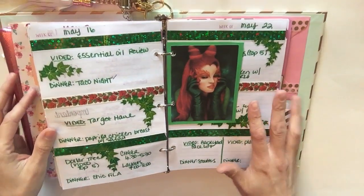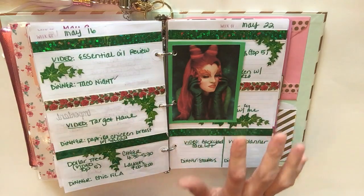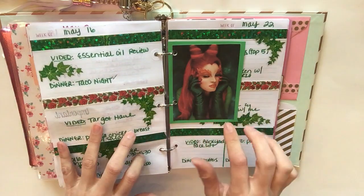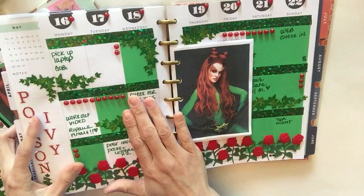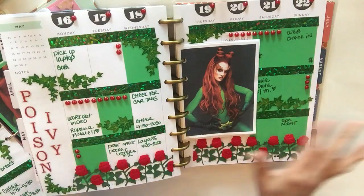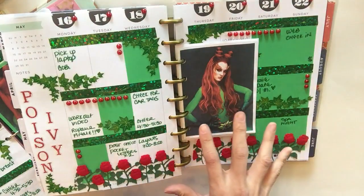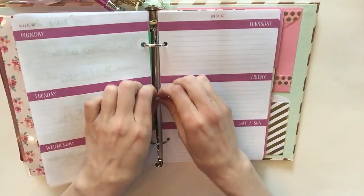This was actually last week's spread. The reason I didn't do a tutorial on it was because I did a poison ivy spread in my Happy Planner and loved it so much that I wanted to do it in my Target Dollar Spot planner too, but figured no one would want to see doubles of the same spread. Here is that spread in my Happy Planner — I'm so obsessed with it I just want to leave it open for the rest of the year. Now we're going to start on a new week.